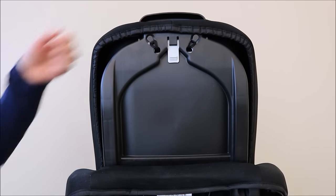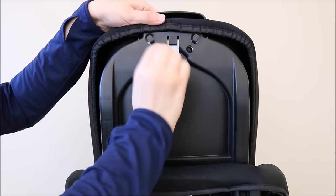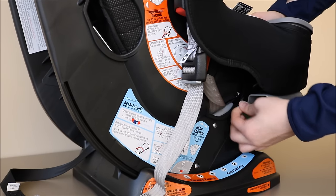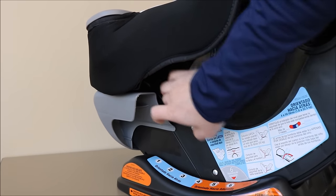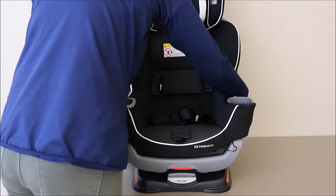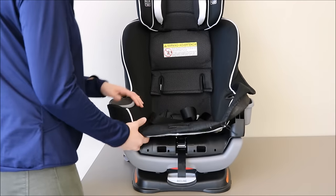From the back of the car seat, remove the elastic tabs at the back of the headrest. Remove the elastic straps at the side of the seat where the extension panel is. Repeat this step on both sides. Grabbing from the sides of the shell, remove the seat cover all the way around the car seat.